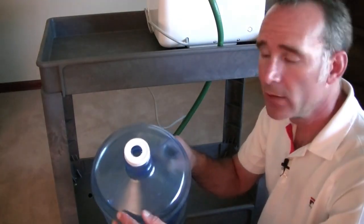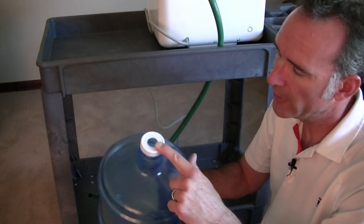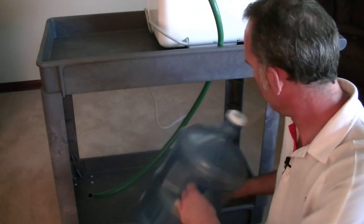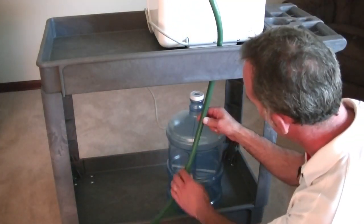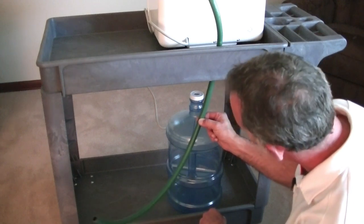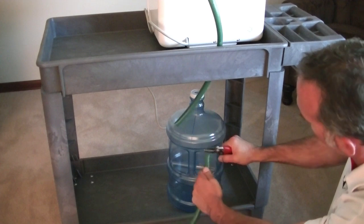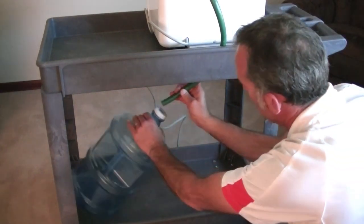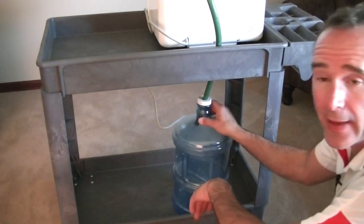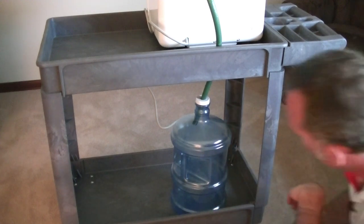Now we've got a water jug hole in the top, just right for the size of the hose that we're going to run into it. I can see I've got way too much hose — I only need about that much. I'm going to cut it right about there. That is just about right. Works good.